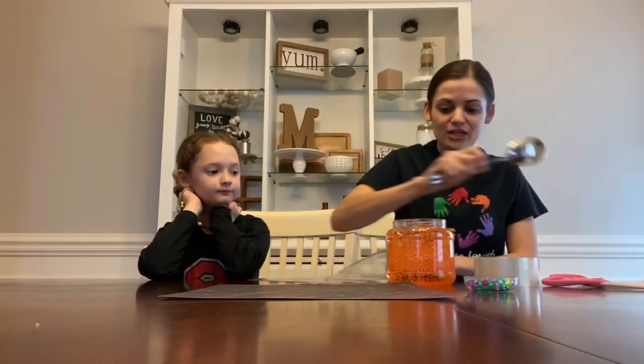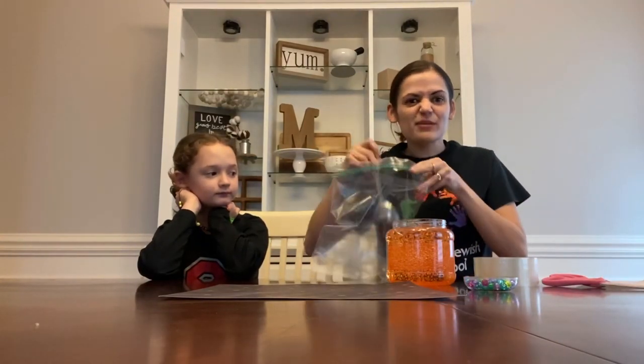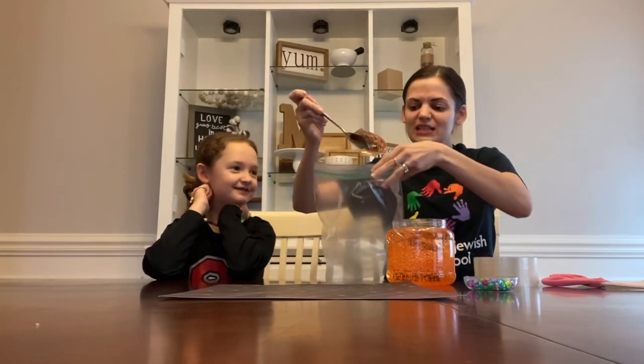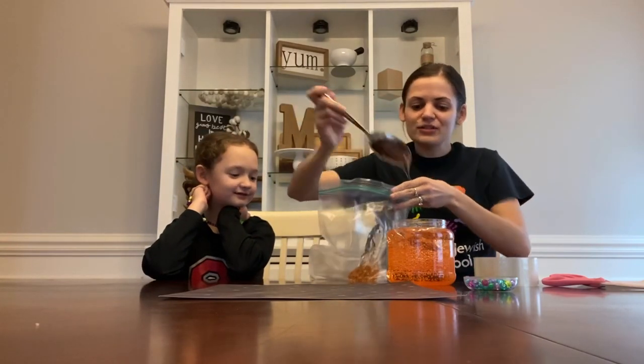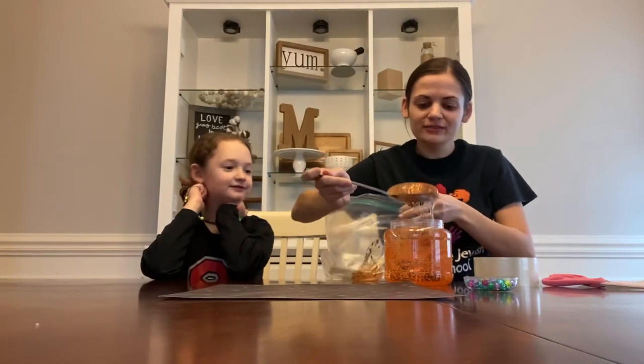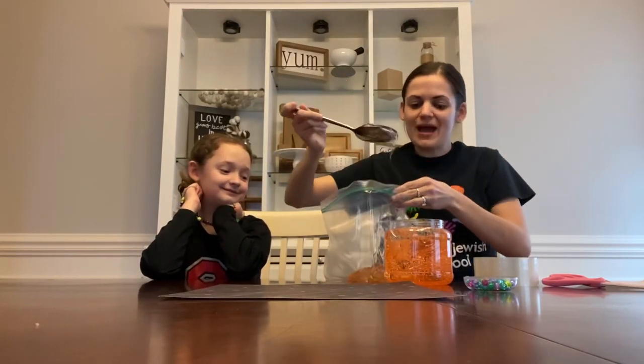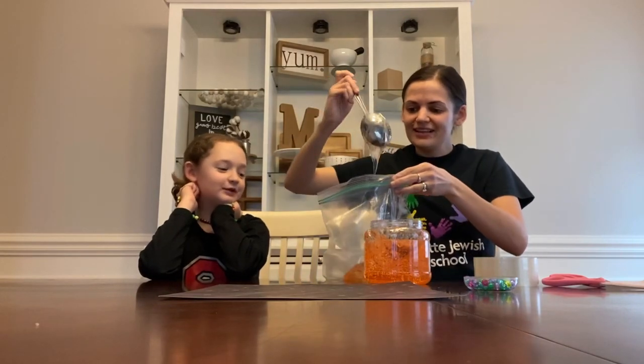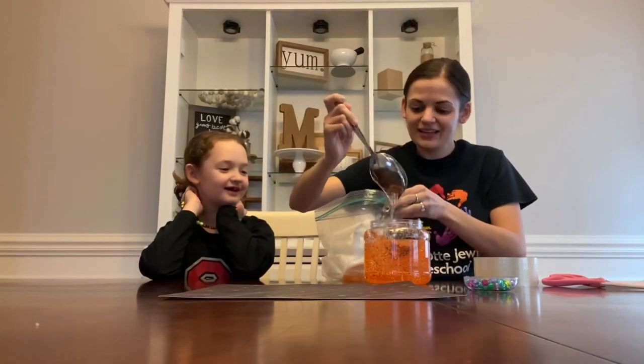The first thing you want to do is take your gel and pour the whole thing into your bag. Oh man, it smells really good! It's recommended to use clear gel because it will make it look cooler, but we have clear orange gel — that's all we had on hand. It smells like oranges and lime.